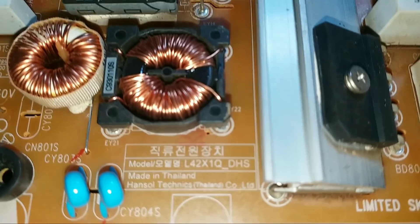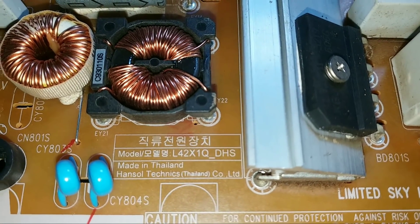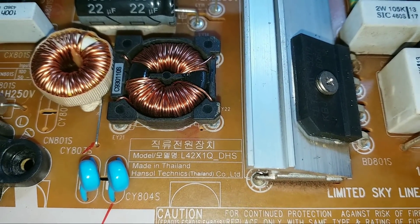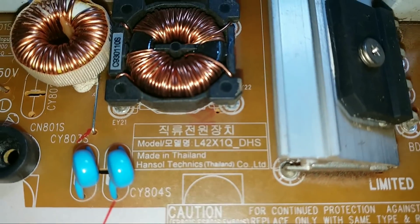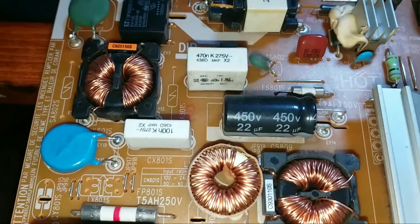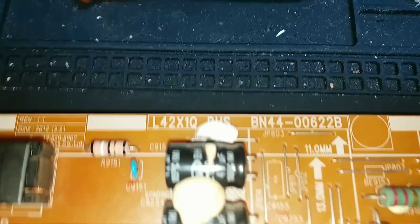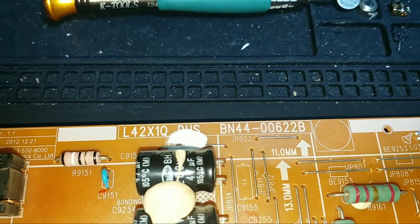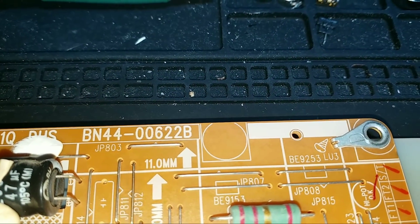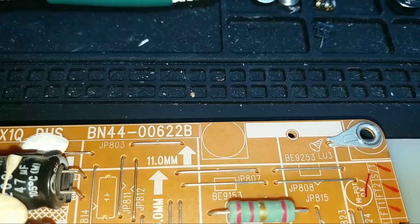Такой вот хитрый модуль блока питания L42X1QDHS. Что-то по-корейски здесь написано, сделано в Таиланде. Либо маркировка его здесь — L42X1QDHS, либо в простонародье BN44-00622B.